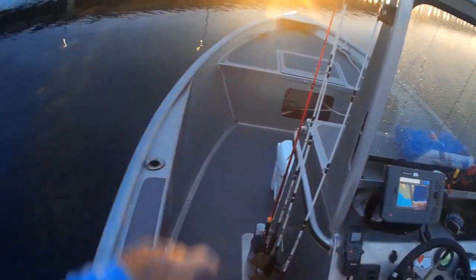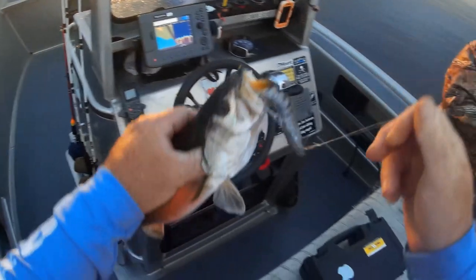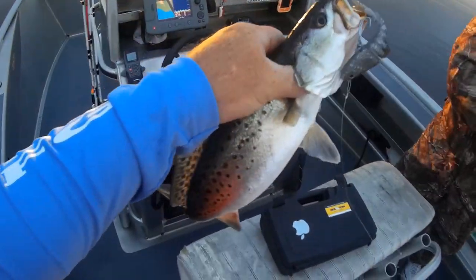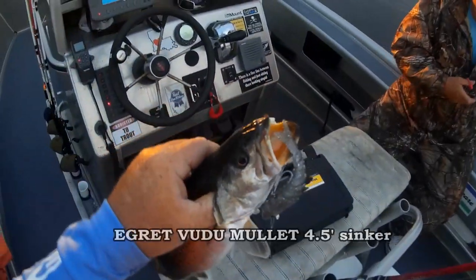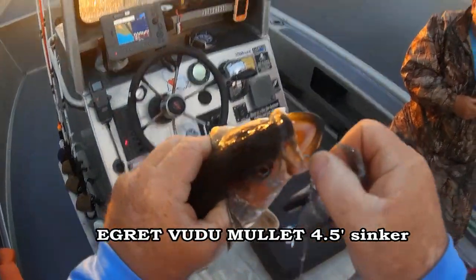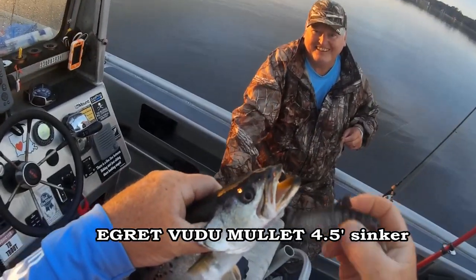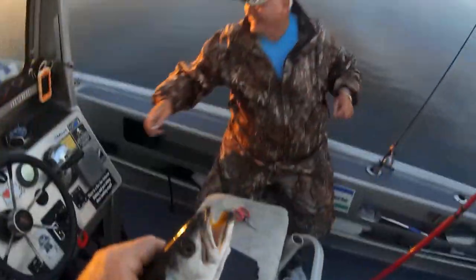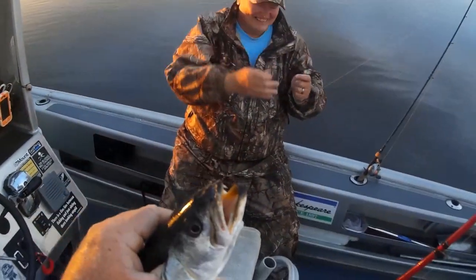Alright folks, just coming up — first cast on a float rig, spot voodoo mullet. We're going voodoo; Dennis is putting on his voodoo. We're going voodoo today.